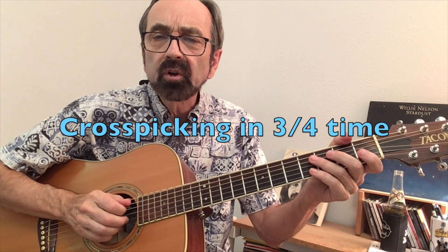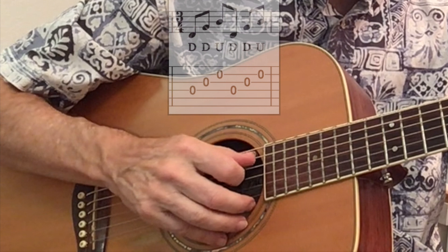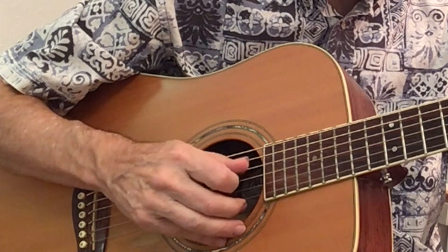With that in mind, the easiest way to learn how to do this is to play in 3/4 time and simply do the pattern twice: down, down, up, down, down, up — counted as 1 and 2 and 3 and.